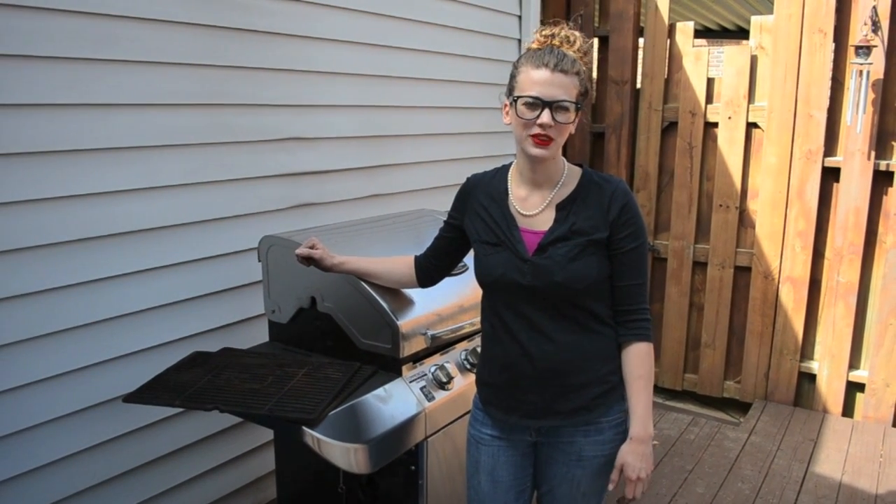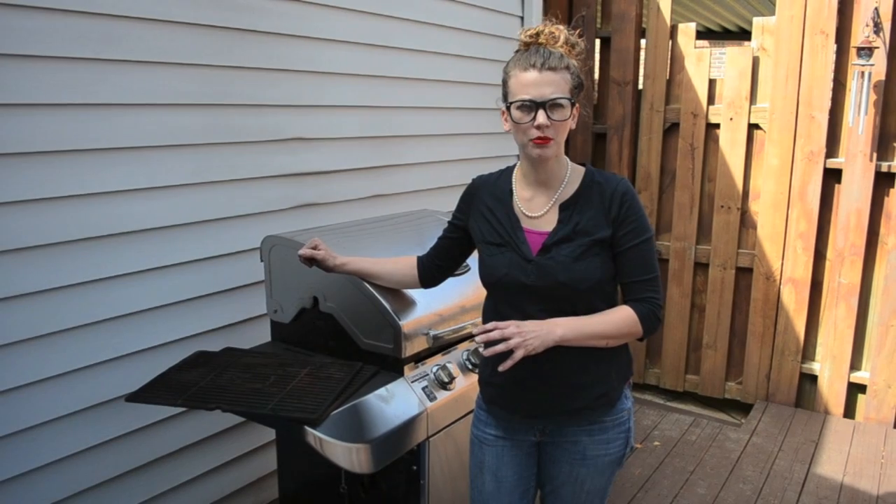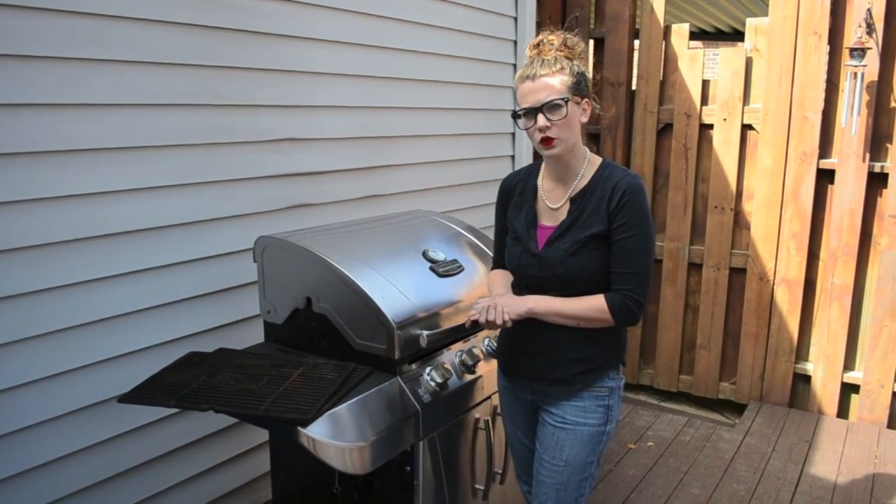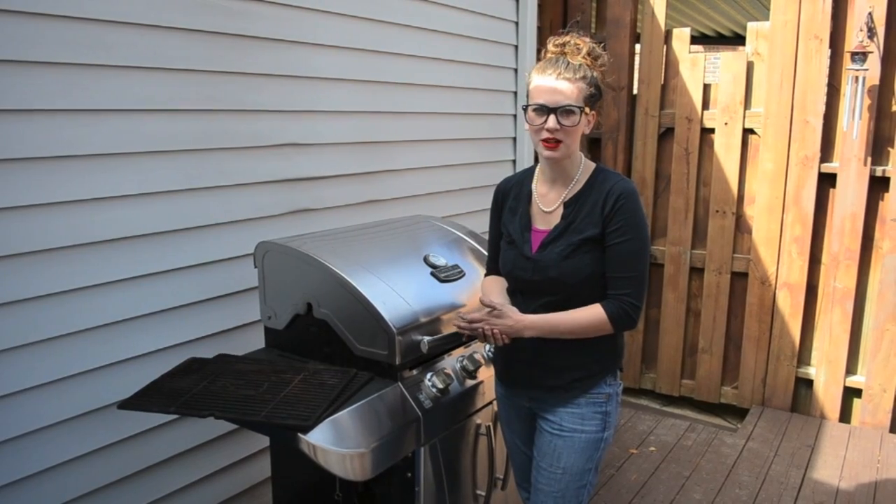Hey y'all, Grill Girl here. Today I'm going to be talking about how to find the model number on your grill. When you're looking to buy replacement parts for your grill, the easiest way is to find the model number.